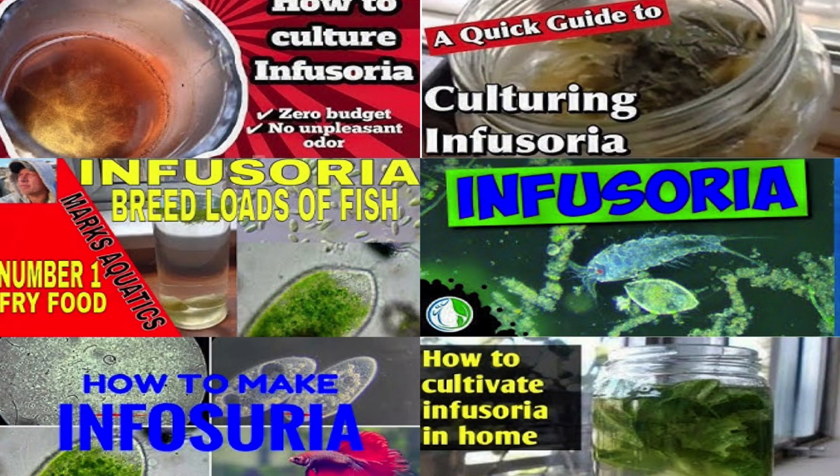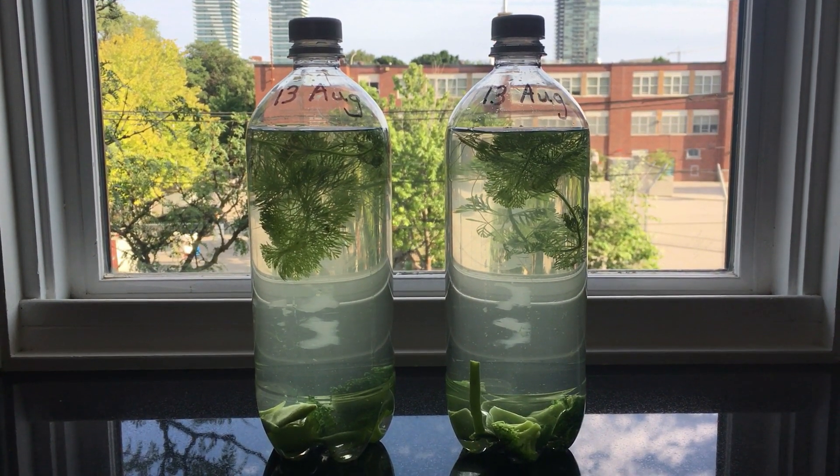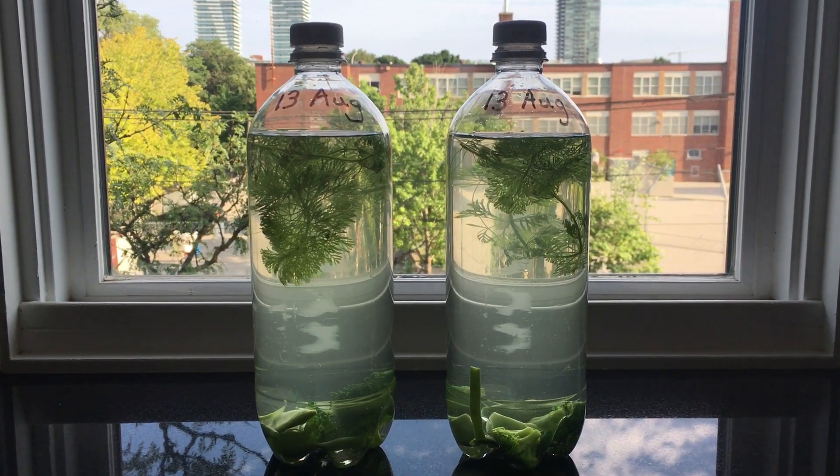Here's another thing I found confusing in the other videos. There was lots of footage showing the infusoria under magnification using a microscope or a macro lens — very impressive and interesting. But that's not what you're going to see when you check the progress of your cultures with the naked eye. Here's how my infusoria cultures look at various stages with no magnification — well, just a tiny bit for one shot.